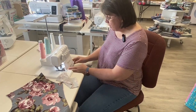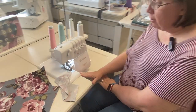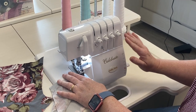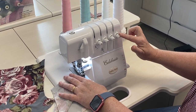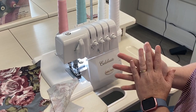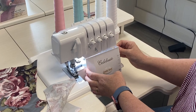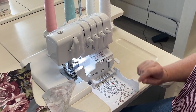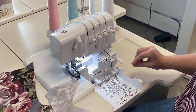Our Celebrate still has our dual feed. We can adjust our knife position. It still has a needle threader. One of the differences with it is it does have manual adjustments for your tension, but our Baby Lock sergers are great and I rarely ever have to adjust those. Celebrate also has the jet air threading, so that's a fabulous feature to have on a relatively basic machine.